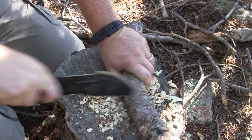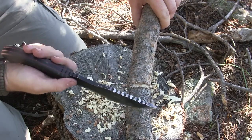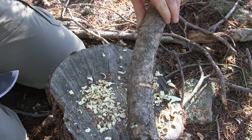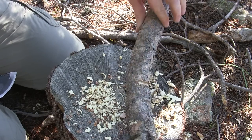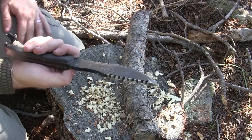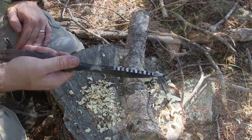Very nice — look at that. Very quickly with that sawback I was able to get a perfect notch. Now I can run paracord around that if I'm making a snare or trap, or using it as a tent peg to hold down my tarp for my hammock. That was very easy to do, so that sawback is definitely going to be useful for notching tasks.